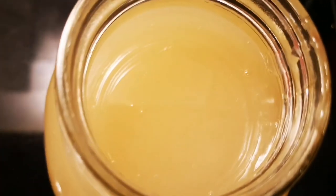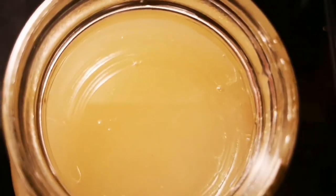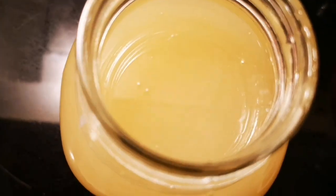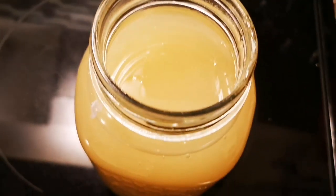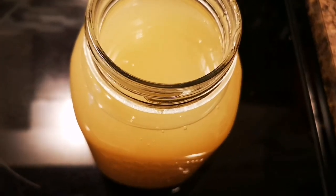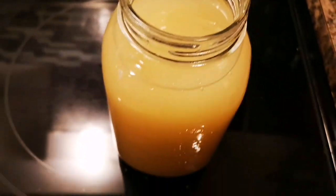Can you see how thick it is? Yes, and it's gonna get even firmer. I'm gonna cover it, put it in the fridge, and come back maybe later or tomorrow to show you how firm it'll be — ready to go, ready to use.